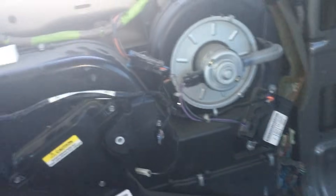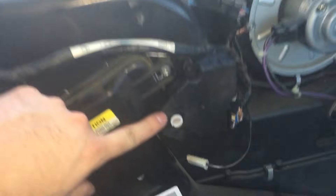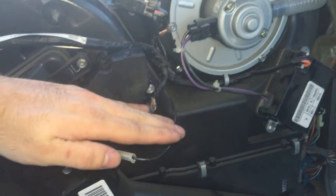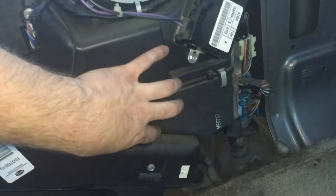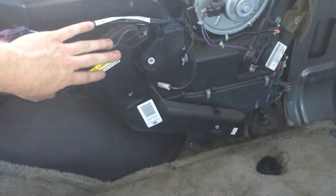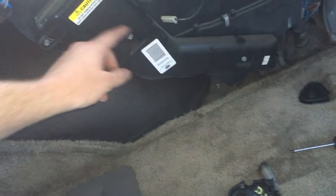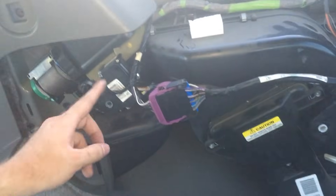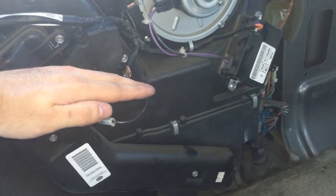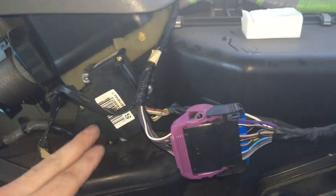This thing has two actuators. There's one right here and this is for the temperature of the air. It's a little door inside that diverts the air either across the air conditioning unit, which sits right down here, or across the heater core, which is this right here. If the door goes like this, it blows the air across the heater core. The air then comes out wherever this actuator tells it to go. If you want it to go across the cold air, it'll blow the air through the cold, and then again out to where this actuator tells it to go.